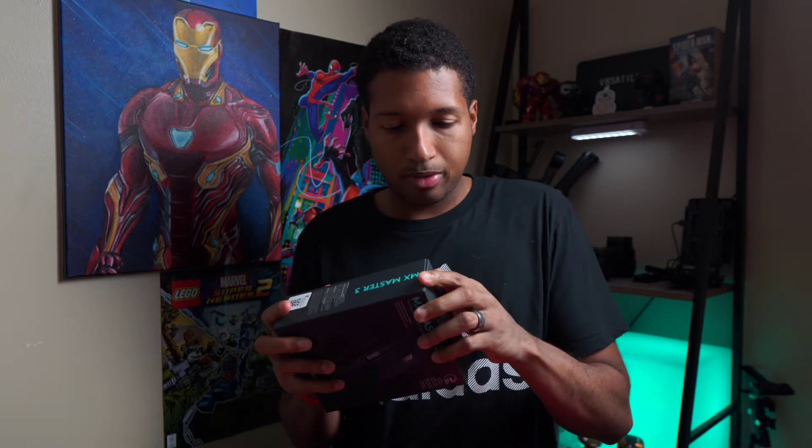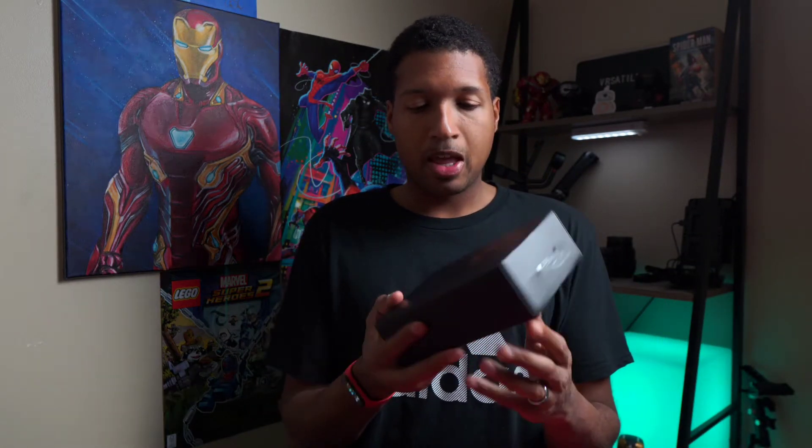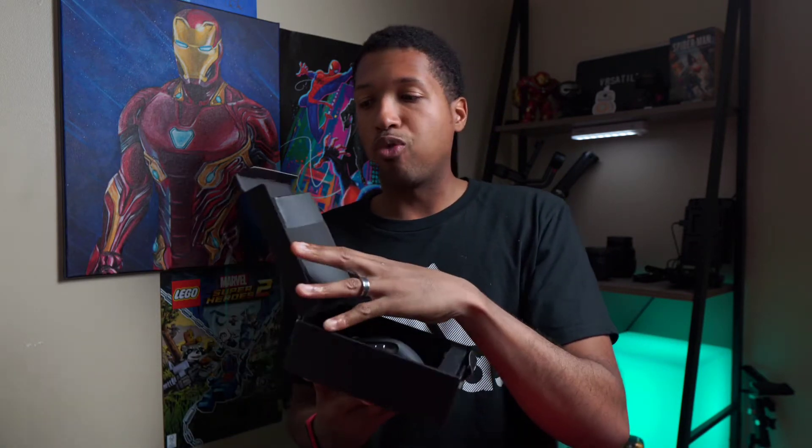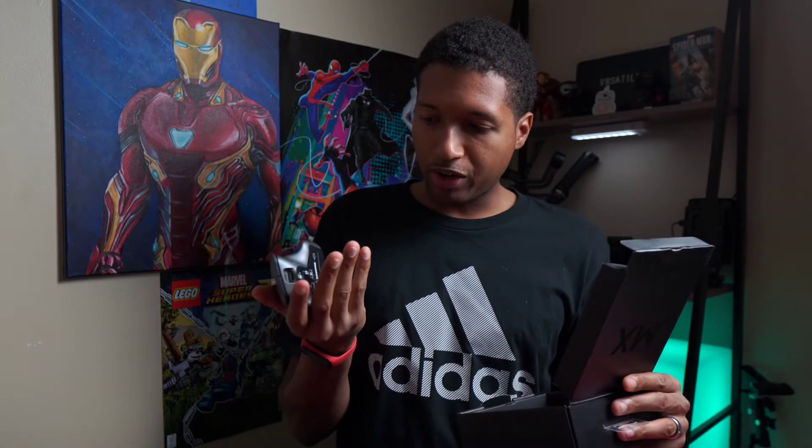Let's finally get into the box. Upon opening it, you slide this baby right out — it's a nice box by the way, I really like the packaging. You're greeted with a black sleek MX Logitech cover. There's a pull tab right here, you open it just like that, and voila. I went with the darker gray color — looks very nice.